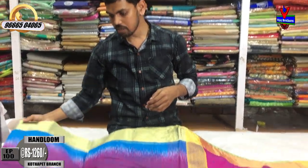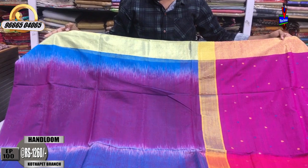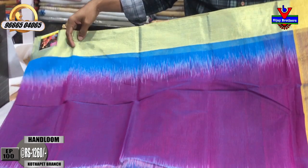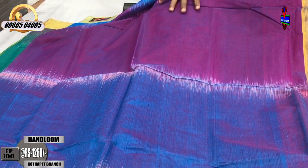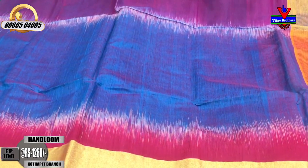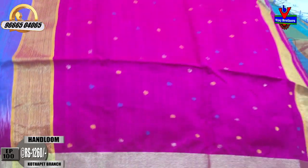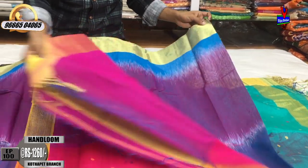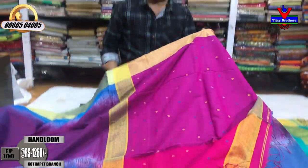The next color combination is blue color and magenta pink color combination. If you look at the color border, you can add a blue color shade. There are a lot of color combinations. The color combination is light blue with the second color border. The other combination is a 1-meter pink color combination, and the blouse is also pink color. The cost is only 1260 rupees.